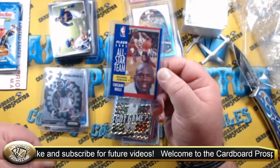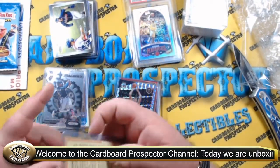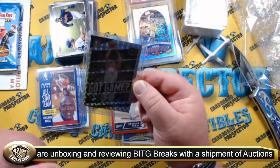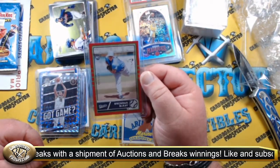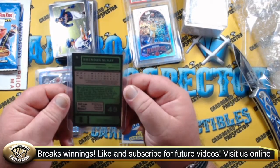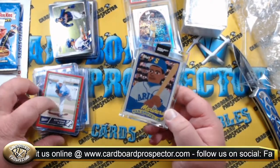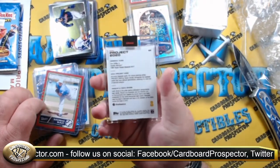Got the Fleer 1991 All-Star Team — Michael Jordan. Beautiful. The card's in really nice condition. Nikola Jokic. There's a Brendan McKay rookie card, numbered — this is 85 out of 100. What is this? Oh, Panini Chronicles Classic baseball. Interesting — I don't remember seeing that set. I know this was a giveaway: Topps Project 2020, Ken Griffey Jr. This was one of the giveaways that I won in one of the live chats.